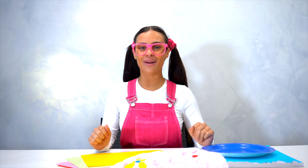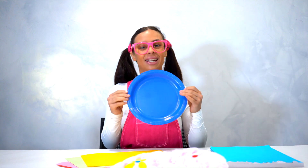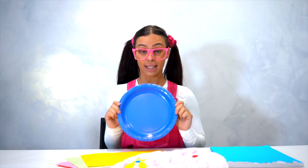Hey friends! We're back again with Arts and Crafts. Today we're going to be using a plate again, and we're going to make a jellyfish. So excited — let's get started!